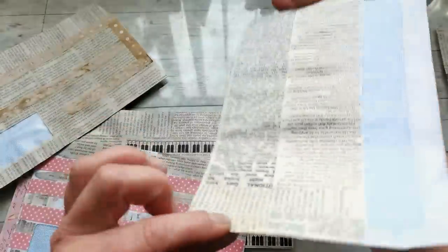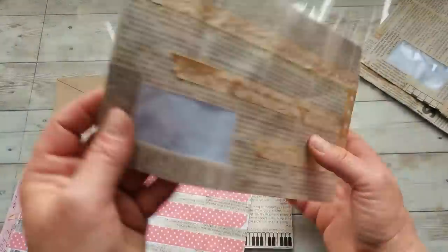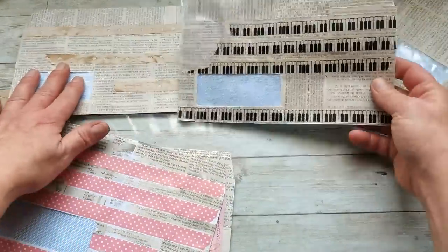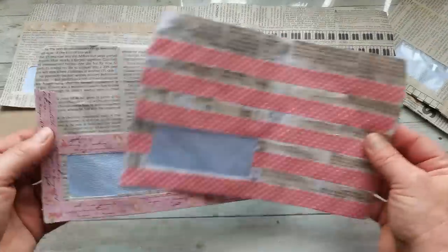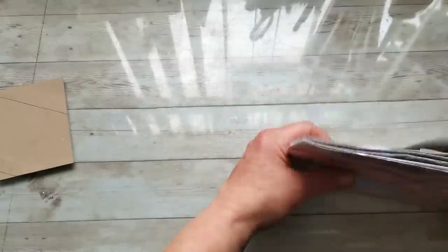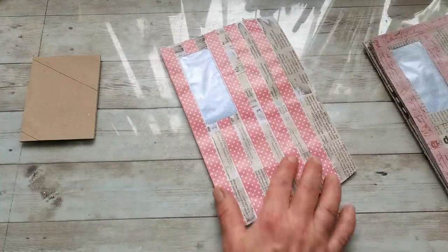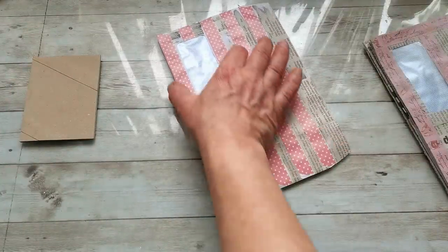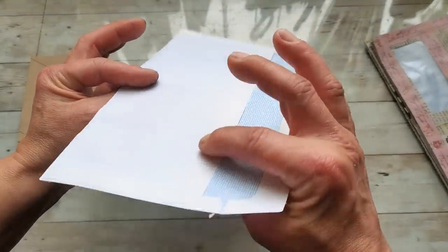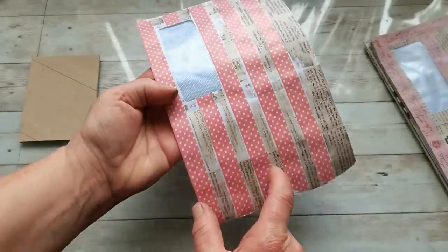I also have a few covered from both sides, a few covered from just one side, and some with washi tapes. To create the little matchbook notepads, I'm going to cut them to three inches in width. I'll cut off the flap of the envelope and trim any extra piece to make it three inches.